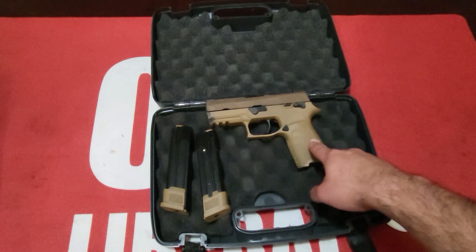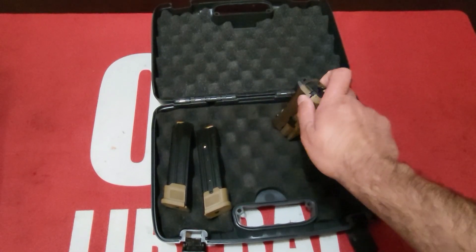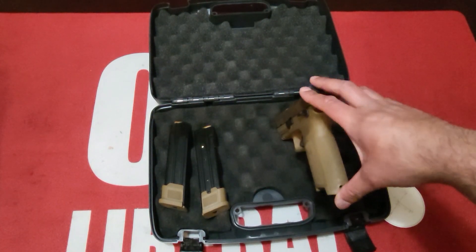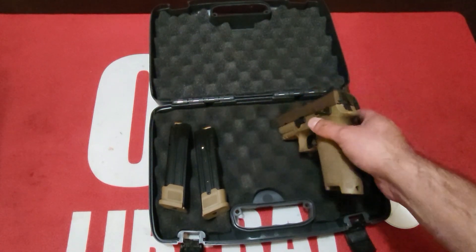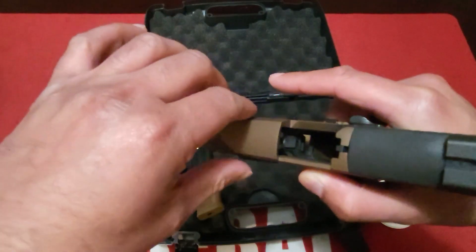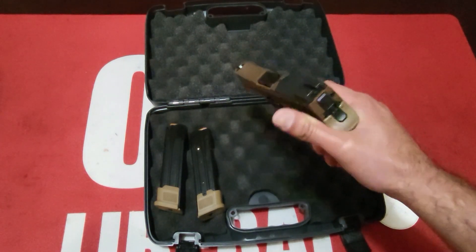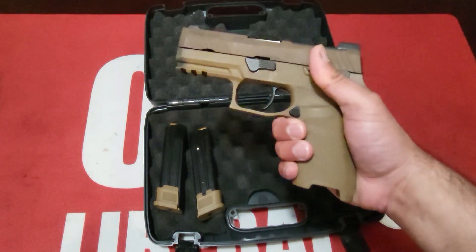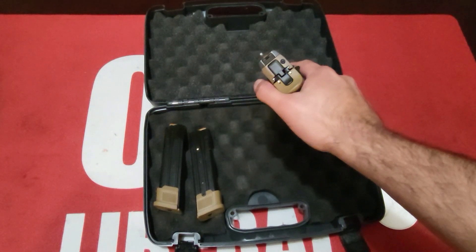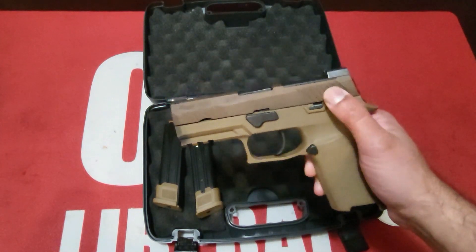Overall length front to back is 7.2 inches. Overall width — she's a little chunky — is 1.6 inches. Height from the bottom of the grip to the top of the slide is 5.5 inches. Barrel length is 3.9 inches — the M17 has the full slide and barrel length. Weight is 28.1 ounces, not too hefty — you can carry this all day long without issues. Sight radius is 5.8 inches — perfect for combat ranges, which is exactly what she was meant for.